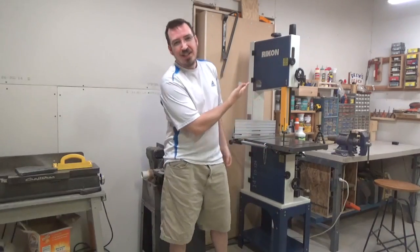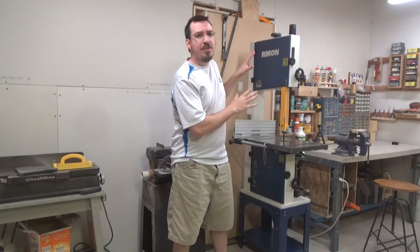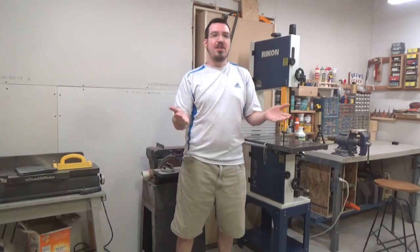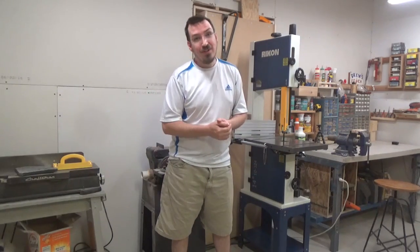Well there you have it folks — the 14 inch bandsaw from Rikon. My initial impressions are very positive. Everything about this saw screams high-end. Rikon does make a couple more bandsaws which are above and beyond this one, but for the features and the price point you find here, you're just not going to find a better buy. I hope you enjoyed the video and that it was informative and maybe even funny — and who knows, maybe I even helped you in your search for your next bandsaw.